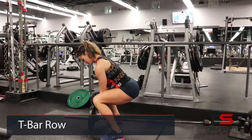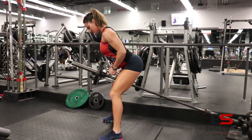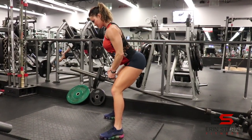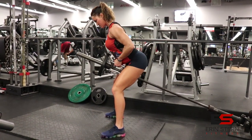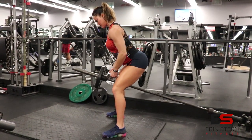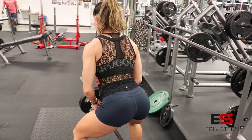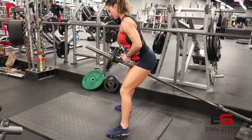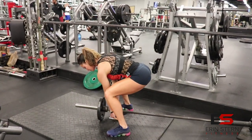The next exercise is the T-bar row. You can do this with a handle attachment, with interlocked hands, or single arm — it's completely up to you depending on what you have and what you want to train. Upper body stays at about a 45 degree angle. If you want to train a little bit lower on the back, lean forward a little more — just keep that back flat. Conversely, if you want to train a little bit higher on the back, stand up a little higher. Knees should stay slightly bent, no momentum whatsoever. Think about extending your arms all the way and engaging those lats — from your hands to your elbow is just an anchor for the weight. Pull right through those elbows.